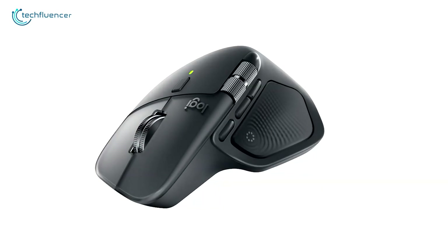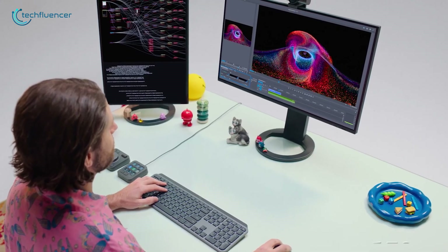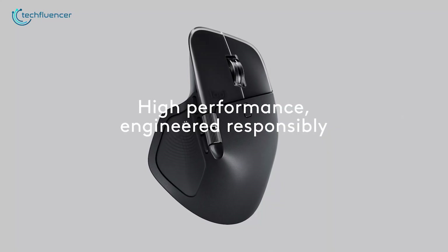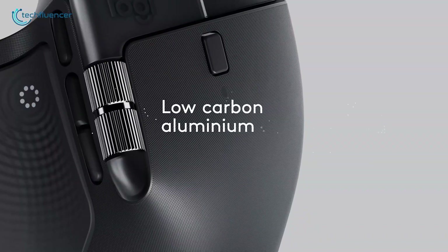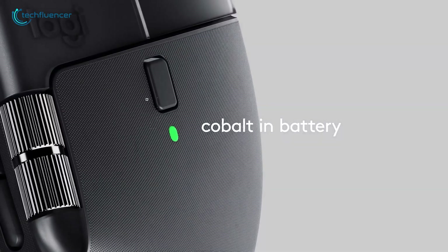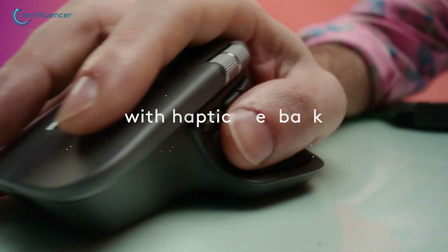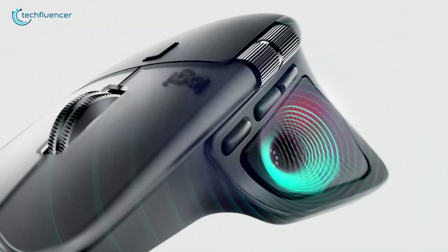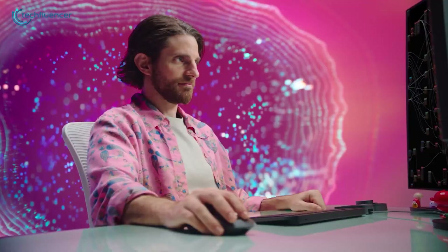The new MX Master 4 ups the ante with a slightly larger, more immersive profile, tipping the scales at 150 grams. It's still PCR ABS construction, but Logitech dialed in sustainability from the jump, though exact recycled percentages aren't spotlighted yet. The design tweaks make it feel more next-gen — a tad taller for better palm support, with a haptic sense panel that vibrates subtly on actions, like a gentle nudge when you nail a shortcut.